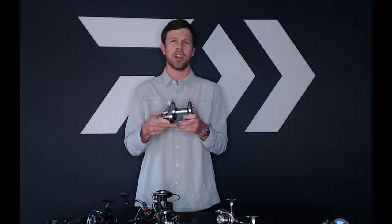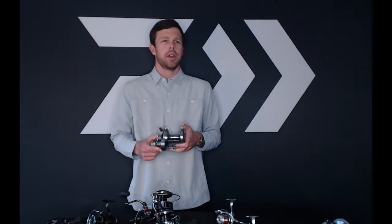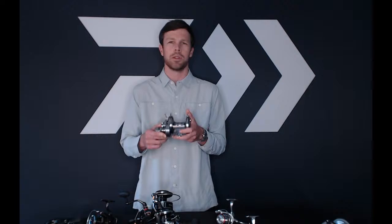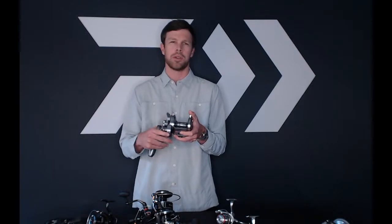This reel has all CRBBs — it has six CRBBs in it. It also has our ATD drag system. With that ATD drag, you're getting up to 45 pounds of drag out of this reel, perfect for any big game species you're going to encounter. It also has stainless steel gears — both the main and pinion gear are stainless steel. Very hard, very large gear, so you get a ton of torque, but it is also very quiet and very smooth.